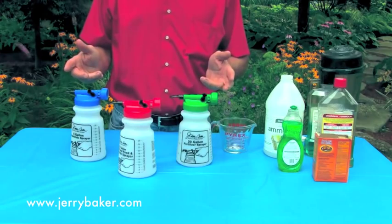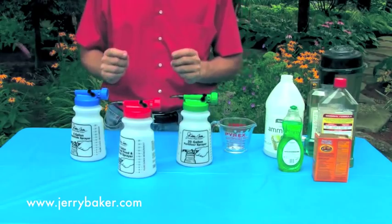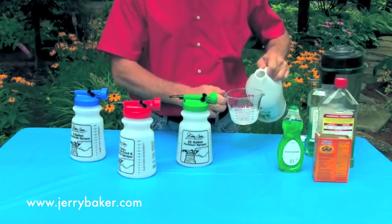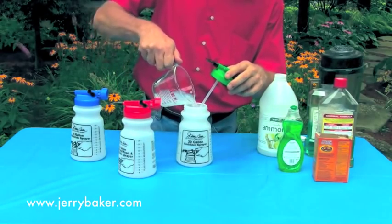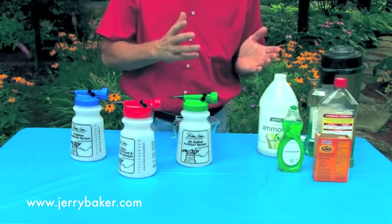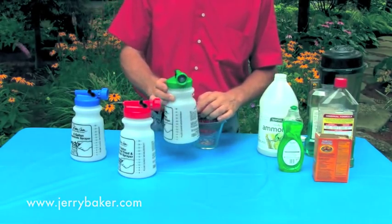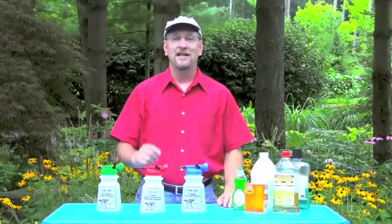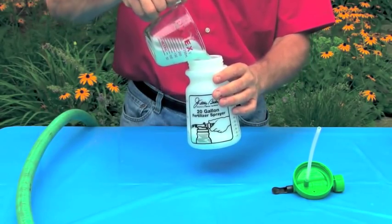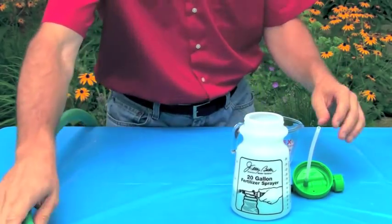These hose-end sprayers are perfect for applying just about any liquid lawn and garden treatment, and especially Jerry Baker's world-famous do-it-yourself tonics. All you've got to do is mix the ingredients in the sprayer jar — or you can use a bucket or separate container depending upon the tonic — and then add the correct amount of tonic to the sprayer jar following the instructions on the back side. Once you've got your tonic in the sprayer jar, set it aside while you connect the sprayer head to your hose.